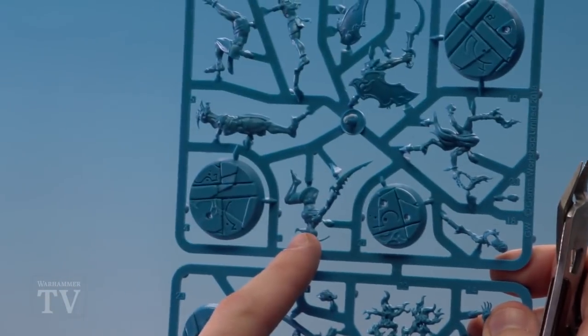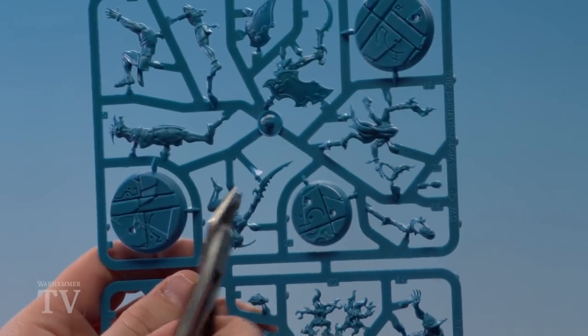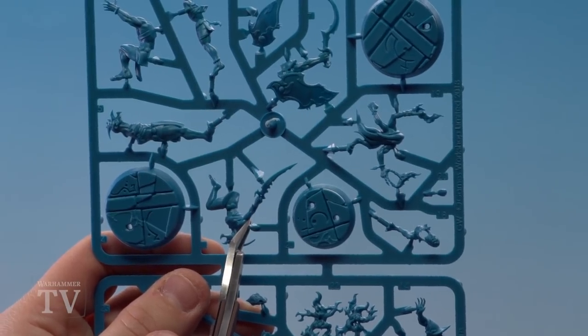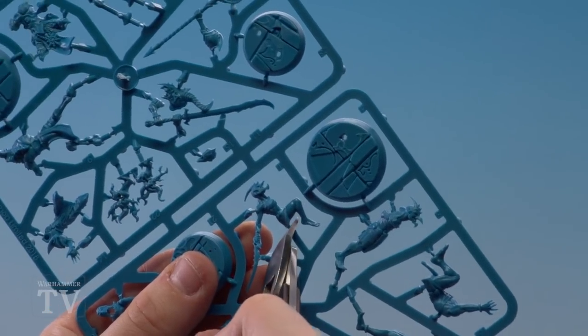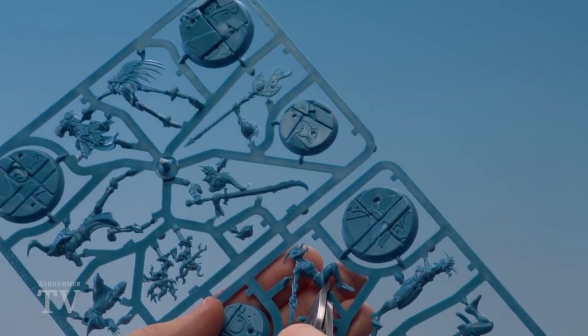The first model we're going to build is Navia. She's made up of parts one, two, three and four. We're going to start with parts one and two. Get the flat side of your clippers as close as you can to the model and gently snip away. Keep twisting around to make it easy to clip her out, and before you clip that last bit, make sure you've got it supported just in case she drops out.